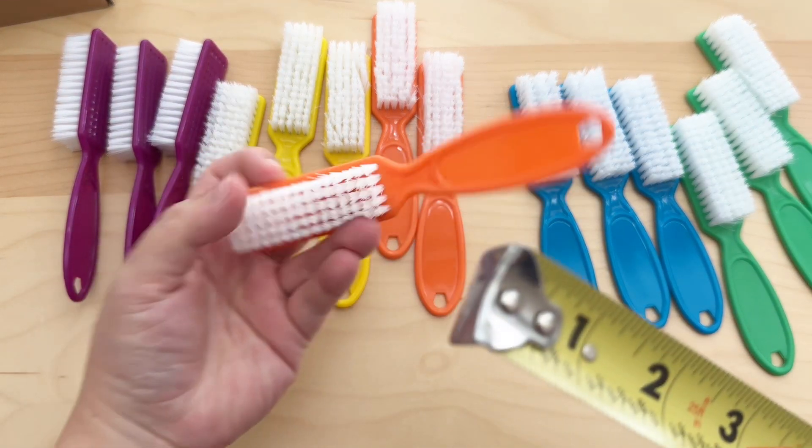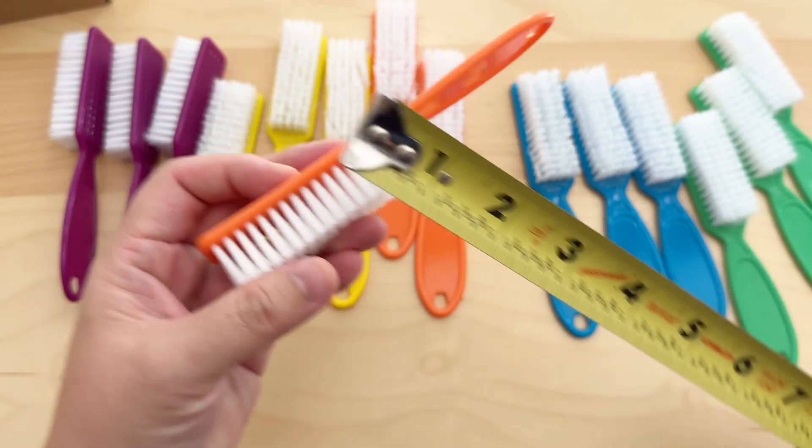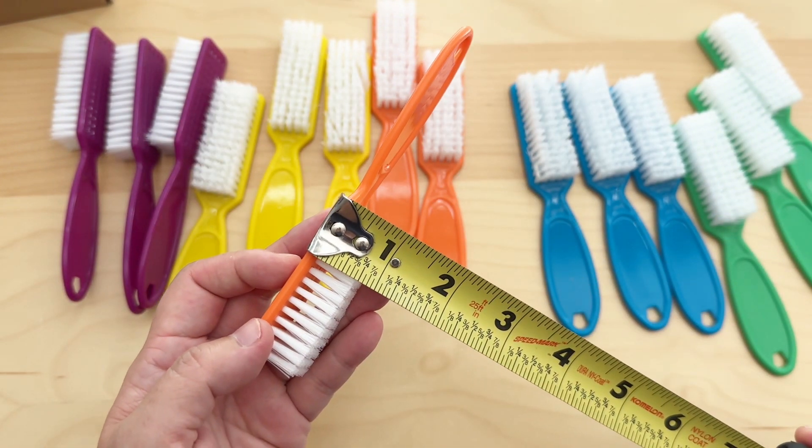The brush measures approximately six inches in length, and the bristles themselves stick out close to one inch.